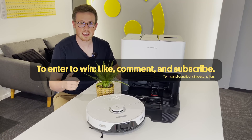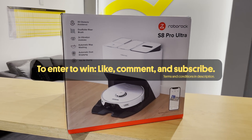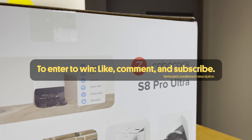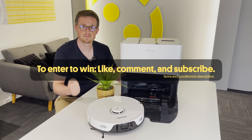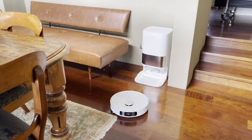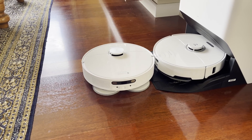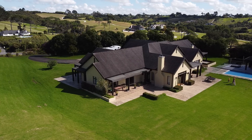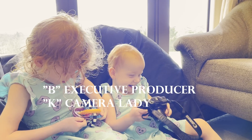We have one Roborock S8 Pro Ultra to give away to someone watching this video. To enter the draw, all you have to do is subscribe to the channel, like this video, and leave a comment below letting us know your thoughts about this robot — we'll be picking the winner once the robot is actually launched. If you enjoyed this review, you may also enjoy our Dreame L10S Ultra video, which I'm hoping to release in a week or so. I'll also be making a lot more comparison videos of the S8 Pro with the other top models very soon, and I do my best to answer any questions in the comments below or via our Instagram, which is in the description.